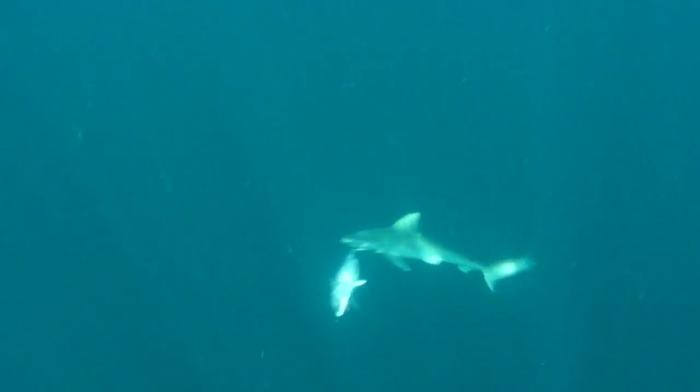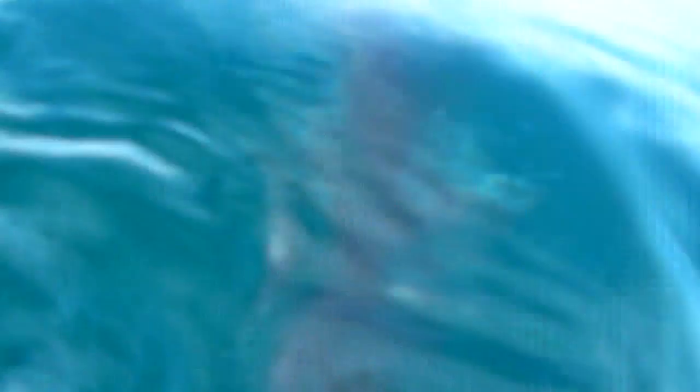There he goes. I'm afraid to put this camera in the water, to be honest with you — I really am afraid — but I'm going to try, just for a little show. Let's go. Wow.